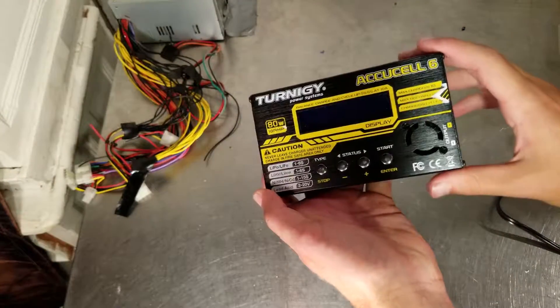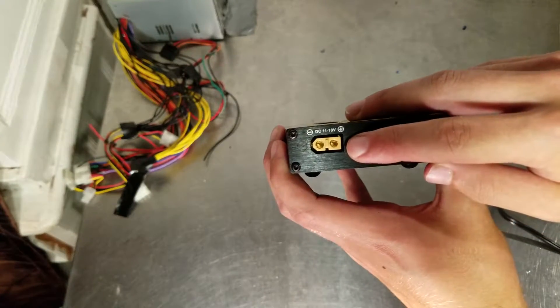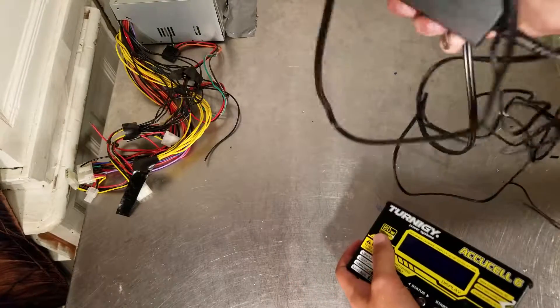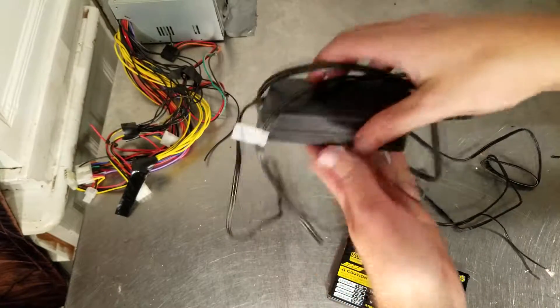Hello and welcome to another tutorial on the Turnigy AccuCell 6, which does not come with a DC adapter that just plugs right into a wall. Today, using a common 12-volt household charger that usually plugs into some random device, we will fix that.